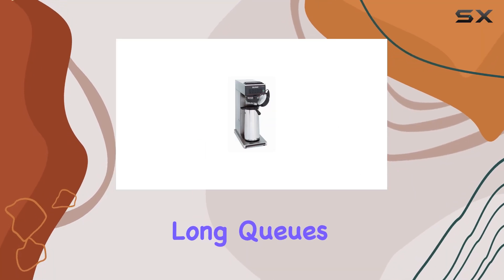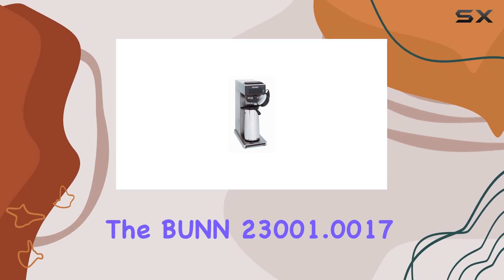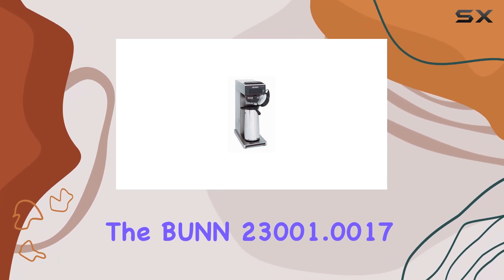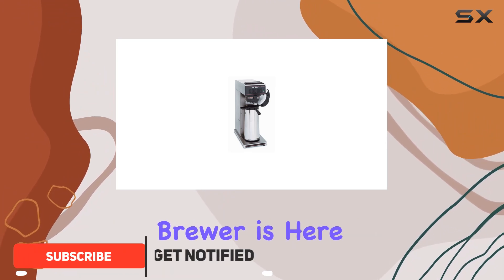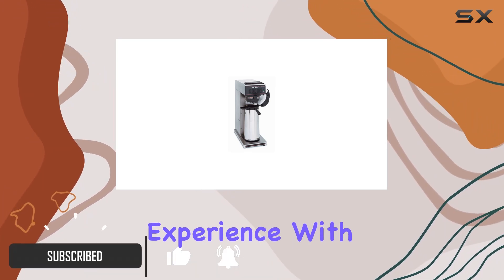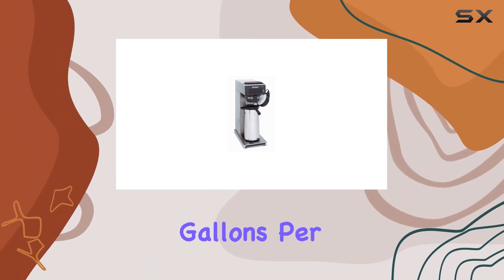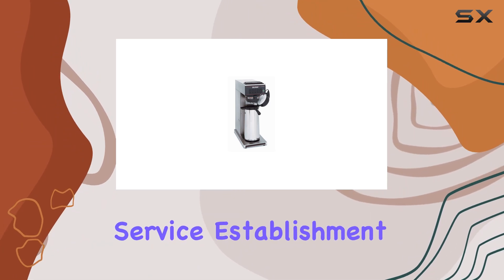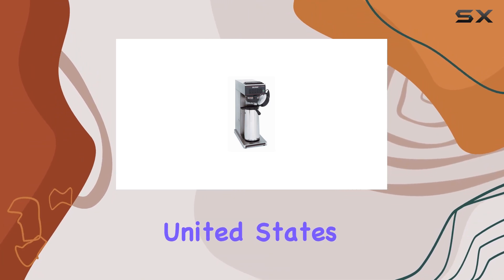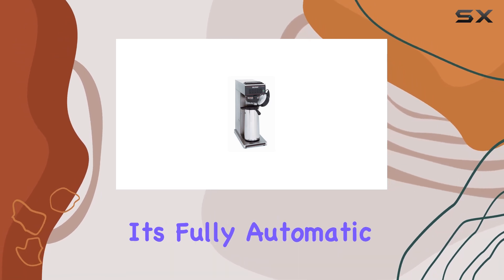Are you tired of waiting in long queues for your morning cup of joe? Look no further, because the Bunn 2300 and 1.0017 CWTF 15 APS Automatic Airpot Coffee Brewer is here to revolutionize your coffee experience. With a sleek design and a capacity to brew 3.8 gallons per hour, this coffee brewer is a game changer for any food service establishment. Made in the United States, you can trust the quality and reliability of this product.